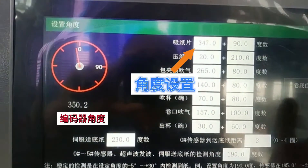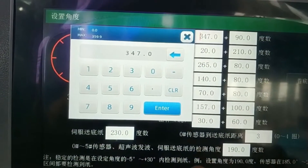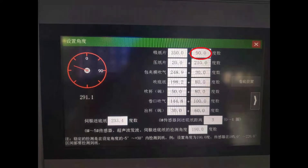As the video shows, if the encoder angle is 350, you need to set the start and end angle at 350. The working angle of the factory setting is 90.